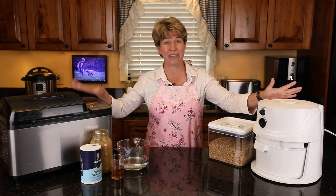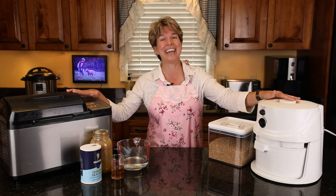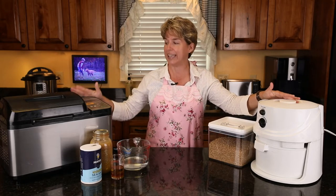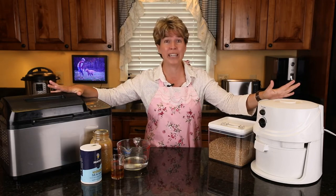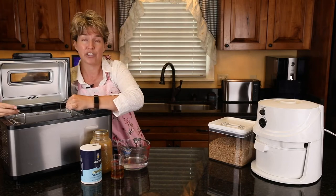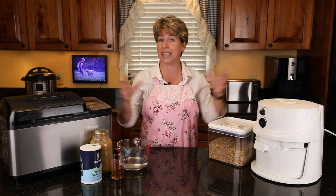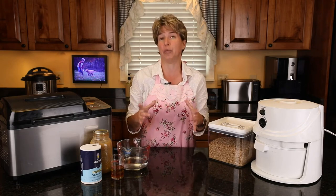The downside is you have to have a bread machine, but that's how you make quick bread that's still healthy and able to feed your family. We use the Zojirushi bread machine — I like it because it makes a loaf that looks like a real loaf. But any bread machine will do; you can always take the dough out, shape it, and put it in a pan.